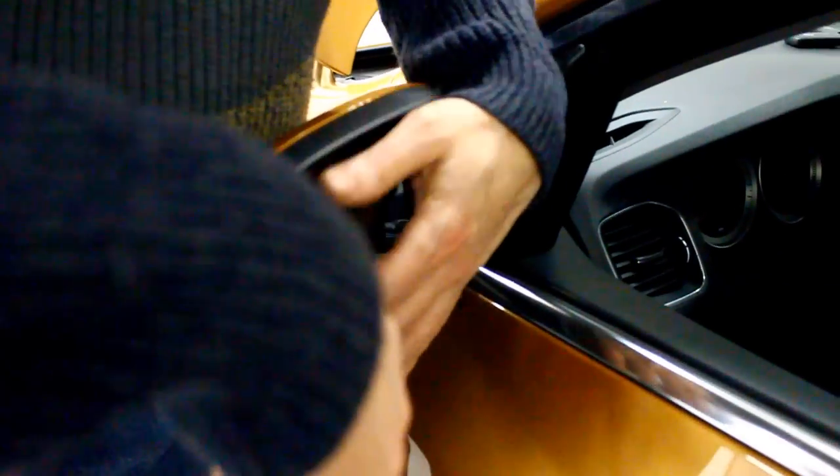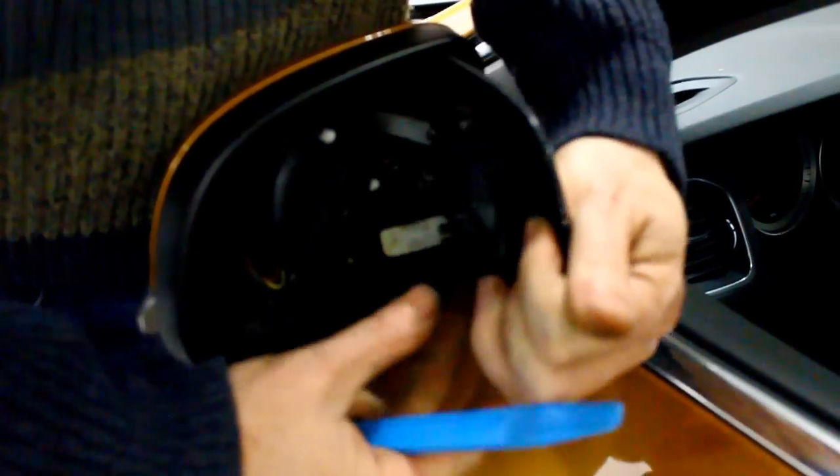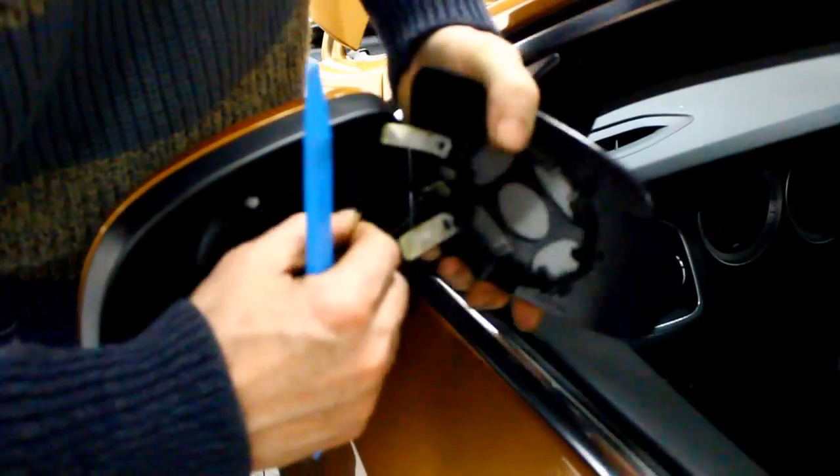Insert your plastic trim tool several inches under the outer edge of the mirror glass and pry outwards. On the back of the glass you'll notice two electrical wires. Simply pull them away from their connector.